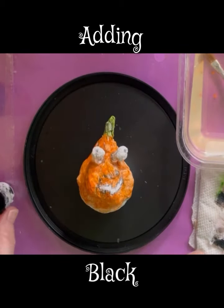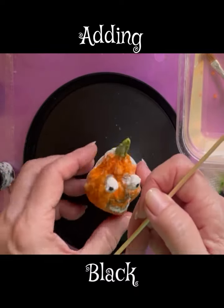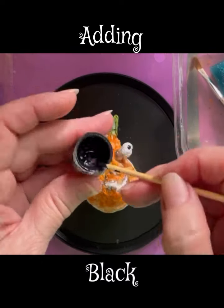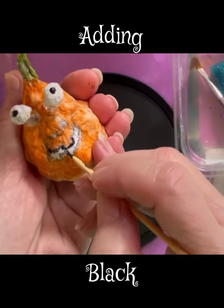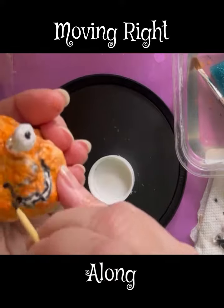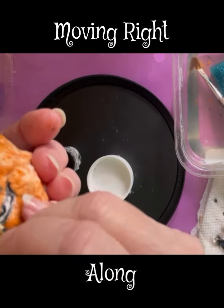Here comes the black, and this is very important because it makes quite a contrast. I want to make the features stand out as much as possible. Look at his little smile — he's so happy!